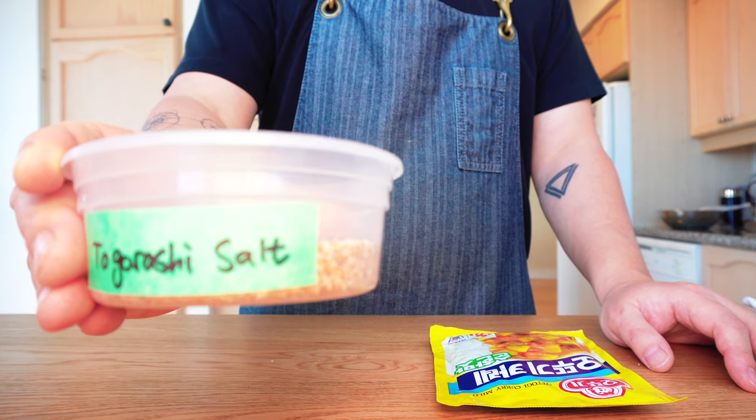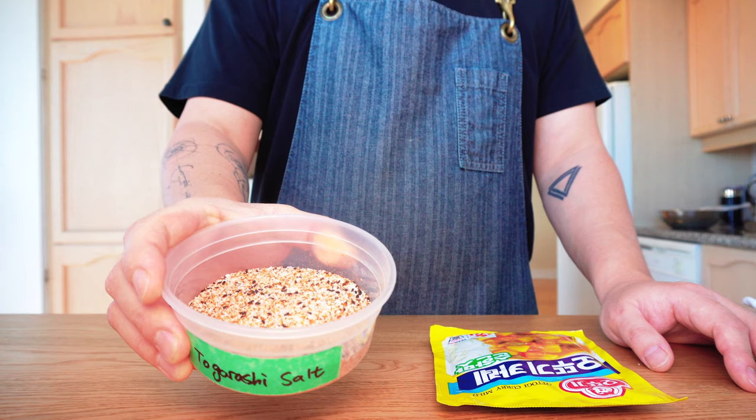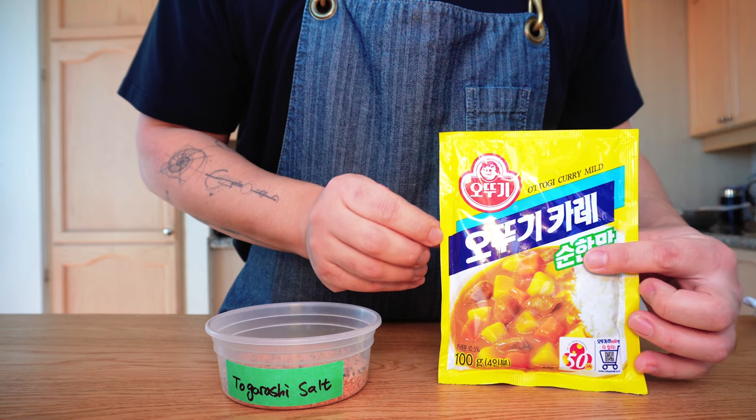For this recipe, I'm going to use togarashi salt which we made in the guacamole episode and mix it with a Korean brand curry powder. This is a mild flavor since I can't take much spicy food, but it's up to your choice.